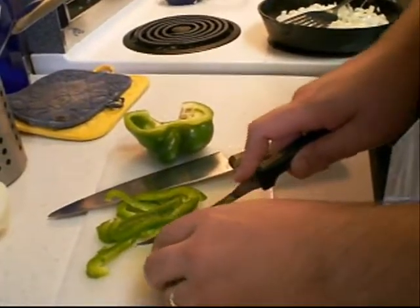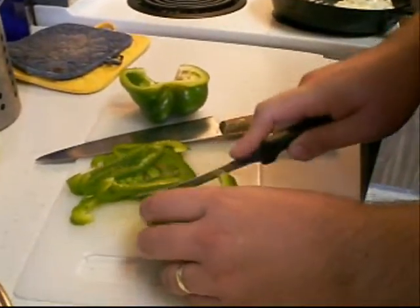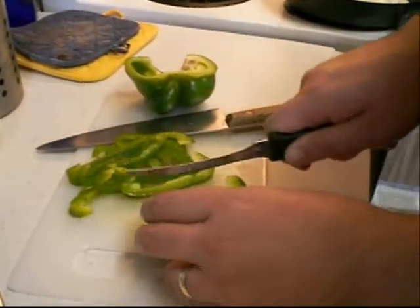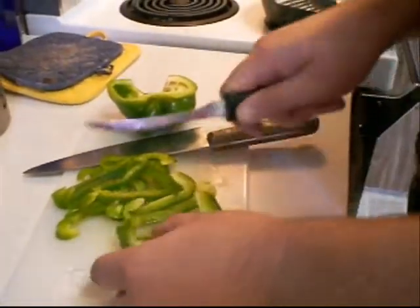Are you going to talk about your process? The first thing you do is cut the pepper, which is also a good idea to do before you do the onion. That way you can see what's a pepper and what's a finger.